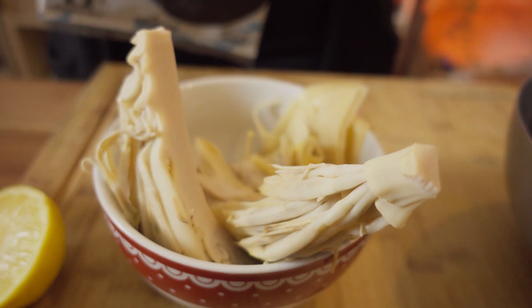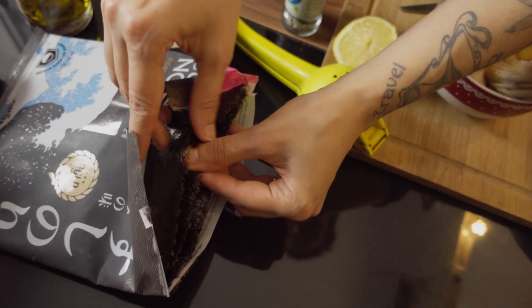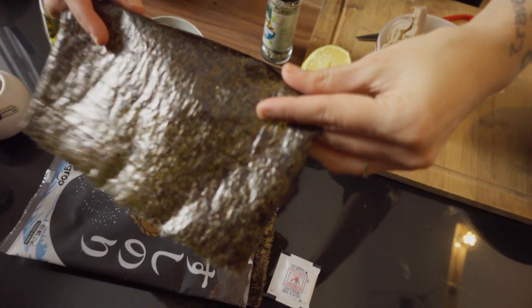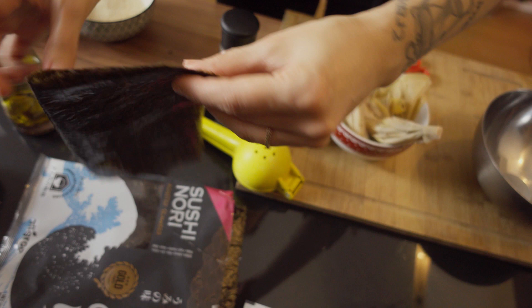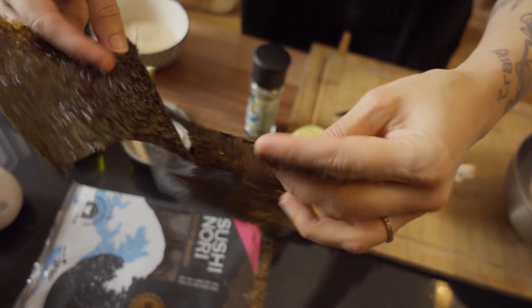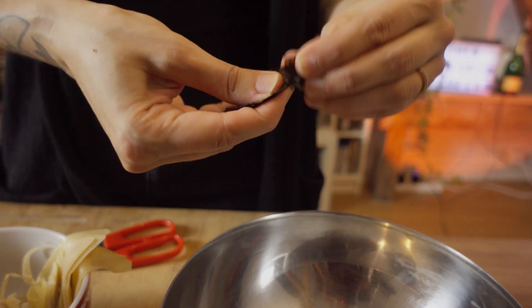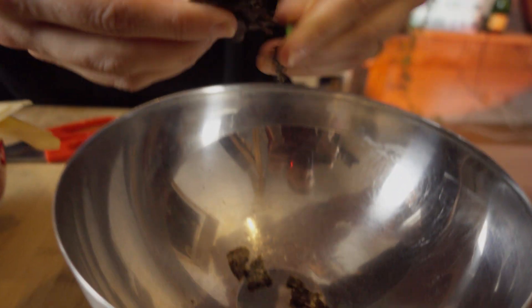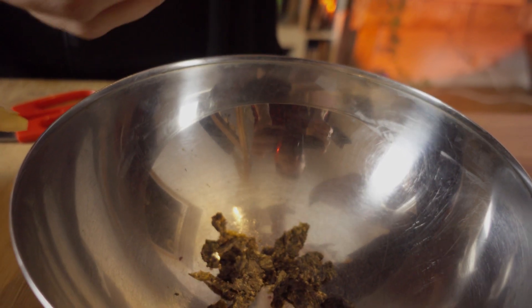So now we're gonna do the marinade for the banana blossoms and we're gonna start with cutting some seaweed. About half a sheet should be okay for one can of banana blossom. We can first cut it with our fingers, and when the batter is done, if we think we want it a little smaller we can blend it. To the nori seaweed we're gonna add the juice of half a lemon.